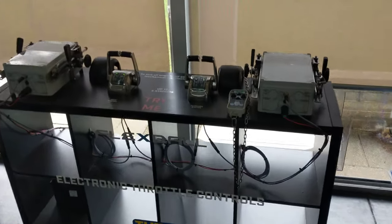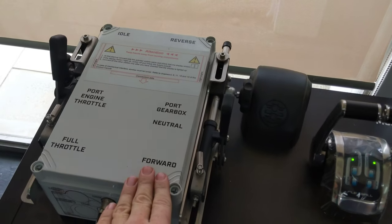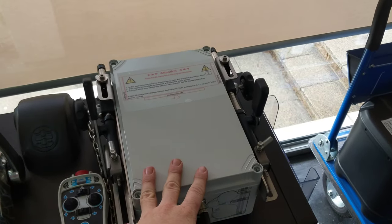Let me show you through this set here. So this is our display model, just gives you a bit of an idea on how they operate. So you can see here we have two actuator boxes, one for the port engine in this fake boat we've got here and then a starboard actuator box.